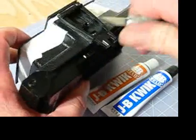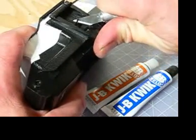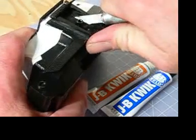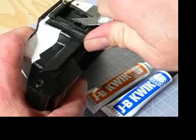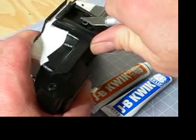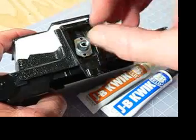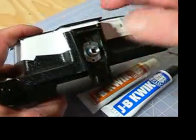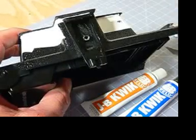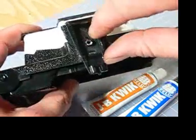I'm also going to trim off a little bit of that locator pin, just to give us a little more thread for our tripod mount when we plan to use it. Being a tripod mount, this area is going to be a stress area. So, being a stress point, I'll also drill anchor points into the sides of this trough.